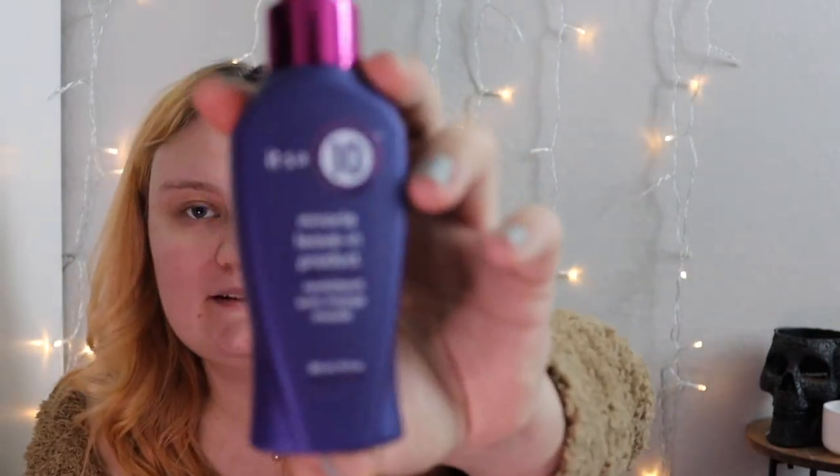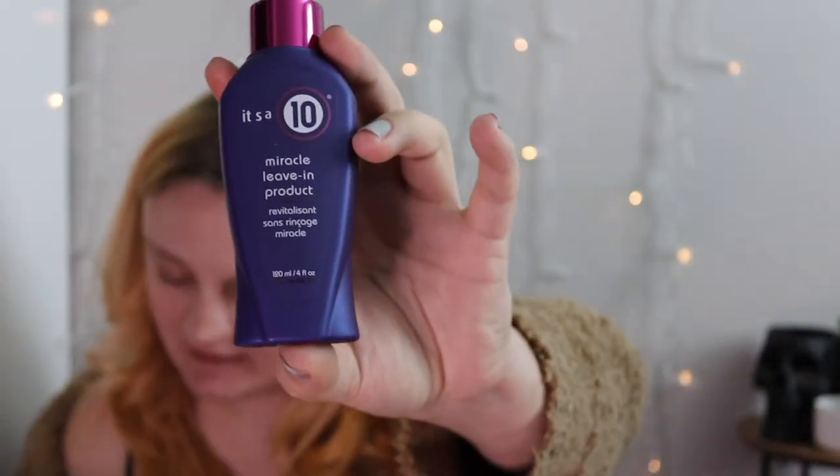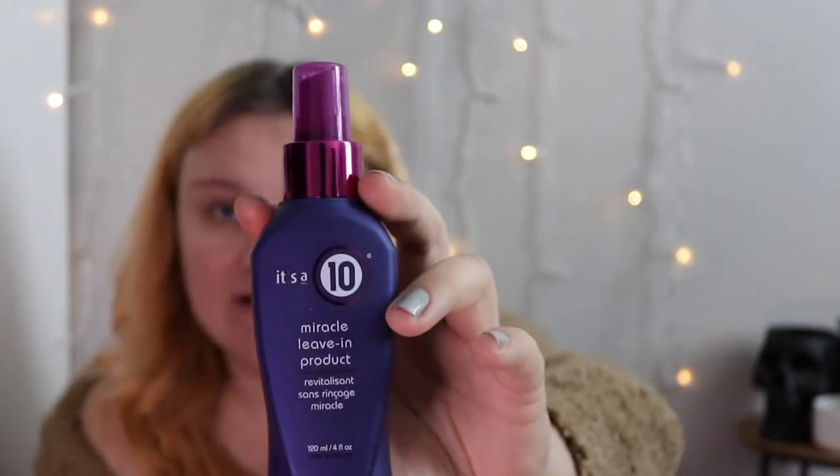Next — you guys know I love hair stuff — I got the It's a 10 Miracle Leave-In Product. They actually had three different versions: this one, one with keratin, and a coily leave-in. I haven't used this in forever, probably like five or six years, so we'll see how it turns out. If it doesn't work for me I'll just pass it along to my husband — I always force him to use good hair products because he likes to dye his hair with me and he definitely needs some moisture.